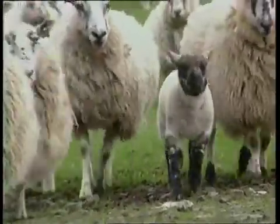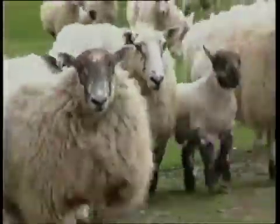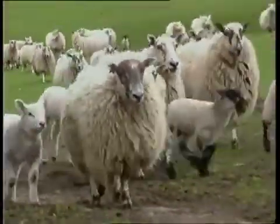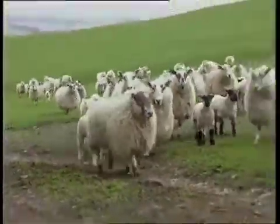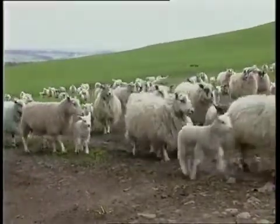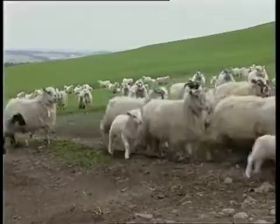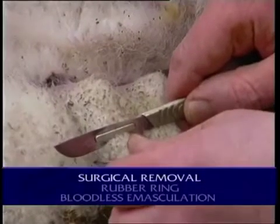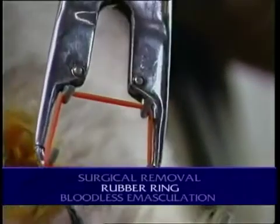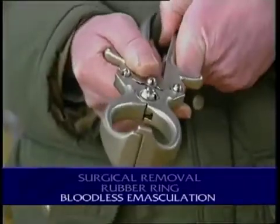Nobody likes to carry out unnecessary operations on their livestock. But where lambs can't be finished before grass supplies run out, castration of male lambs to control breeding remains a necessity. There are currently three main methods in use: surgical removal of the testes, the rubber ring or elastrator, and the bloodless emasculator.